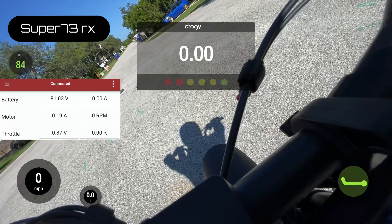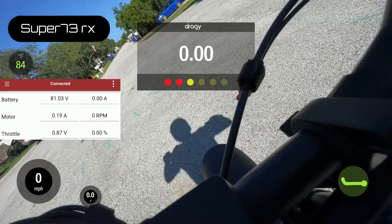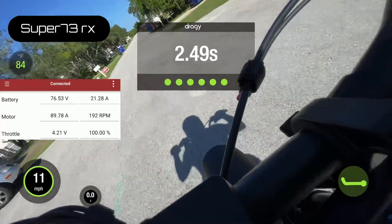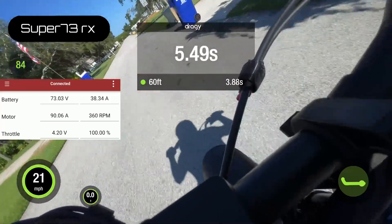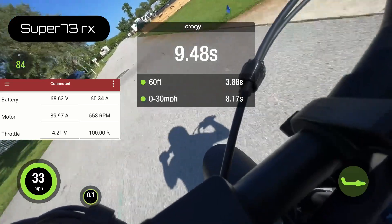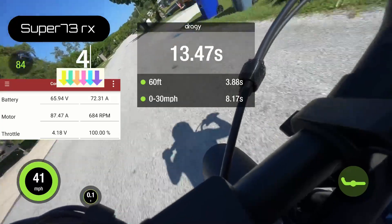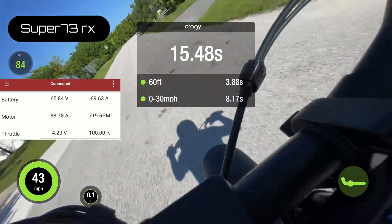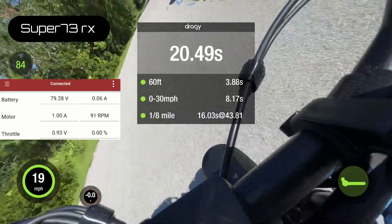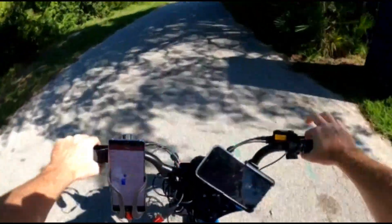The final test here: I put the bigger tune back on the 72-volt battery and I'm going to give this a run. I'd say that's a little bit of a difference.